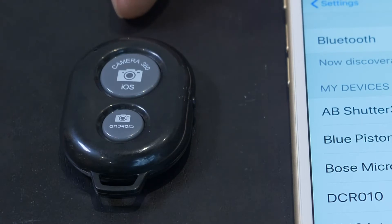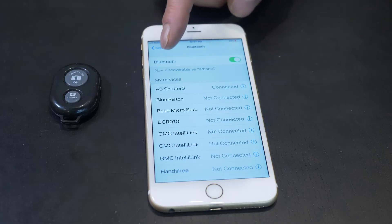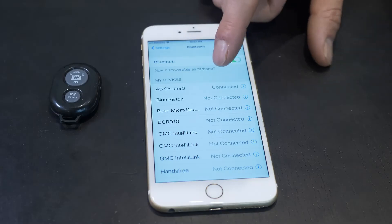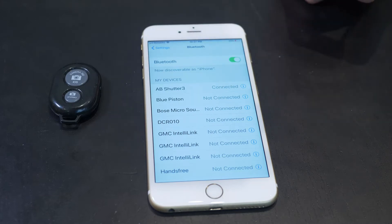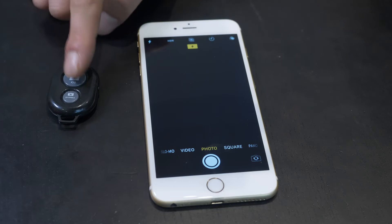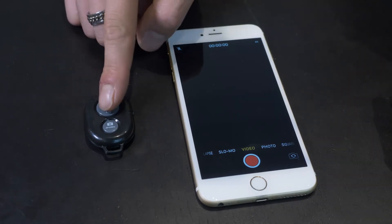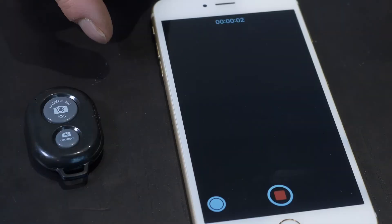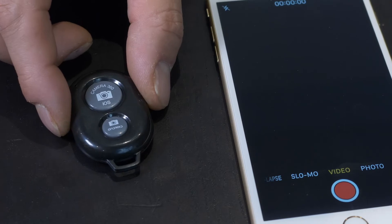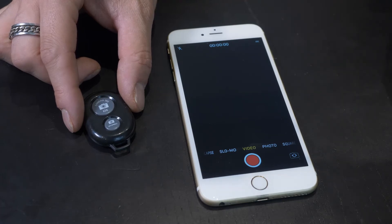This remote that comes with the GVM LED light pairs to your mobile phone via Bluetooth. First, power on the remote via the switch on the side, then go to your Bluetooth settings and look for the device called AB Shutter 3. Once connected, I went to my camera and on photo mode tried taking a picture using the remote — and it worked. In video mode, I was also able to enable the record function via the remote. This Bluetooth remote feature is a great addition to this LED light.